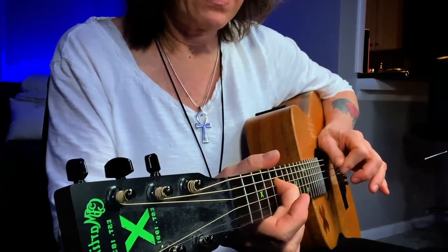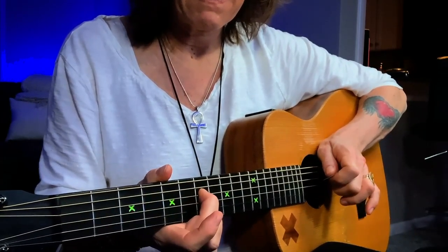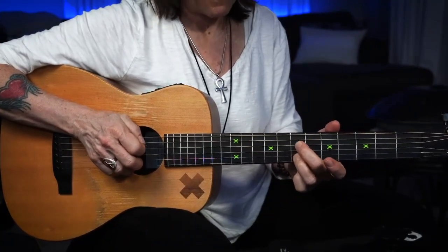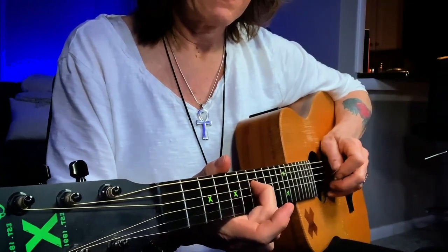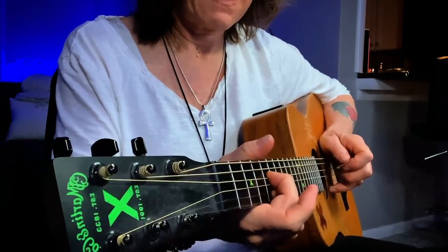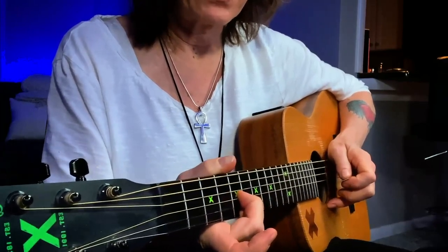So I play this note — fourth string, fifth fret — and slide up two frets. And then when I choose to do that over my D chord, I just drop that down a string. I'm on my first and third strings now.